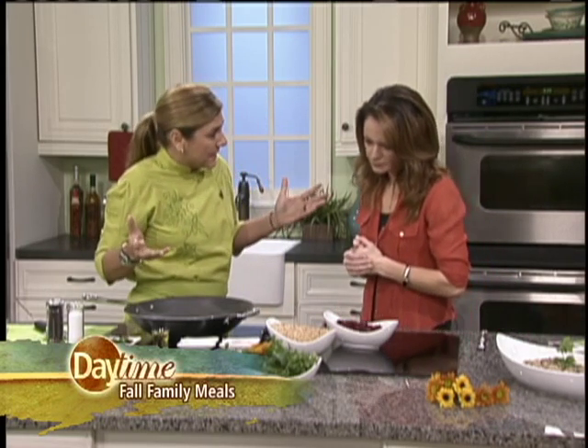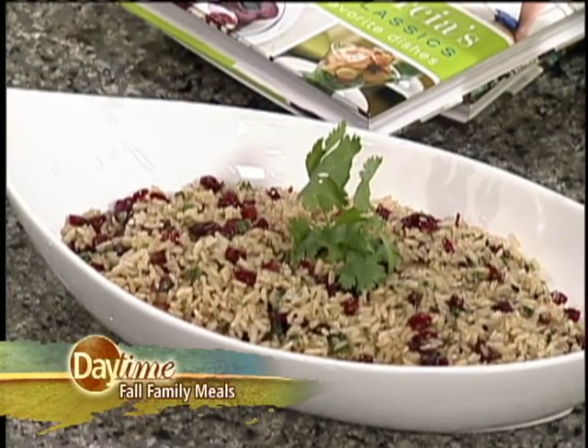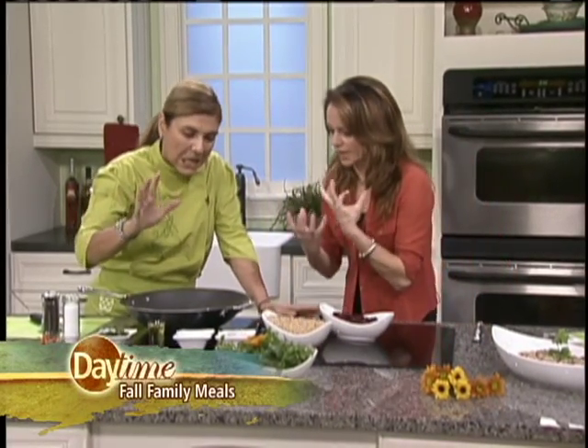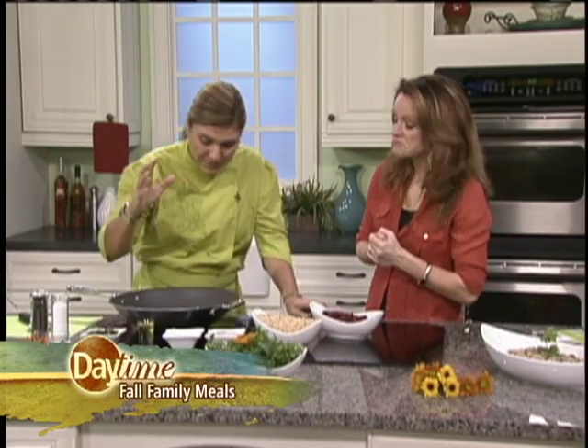Yesterday, for my dinner, I made a jasmine brown rice, and I made a little bit more so today for my lunch I can make this. It's like a style of fried rice, but in a healthy way. There's a lot of flavor to it. It would be better if it is from the day before, but you can actually make it and continue doing your recipe.